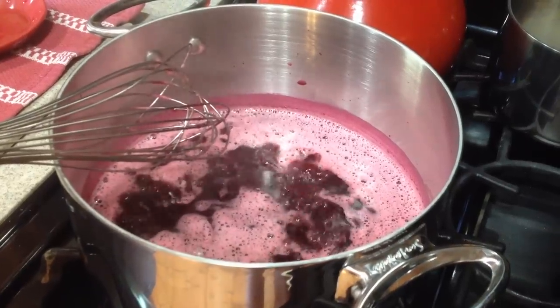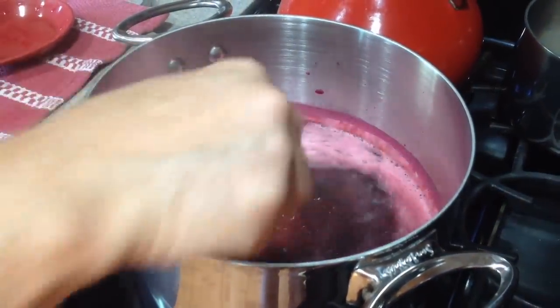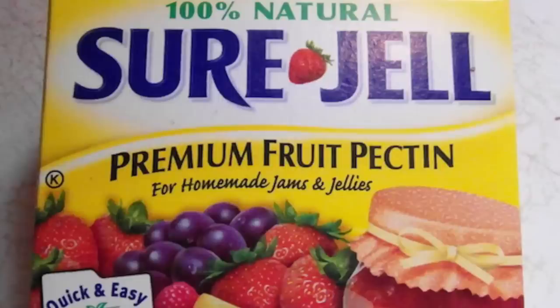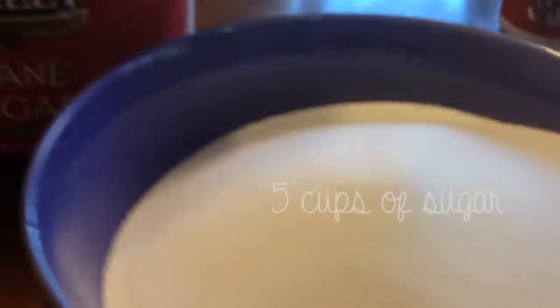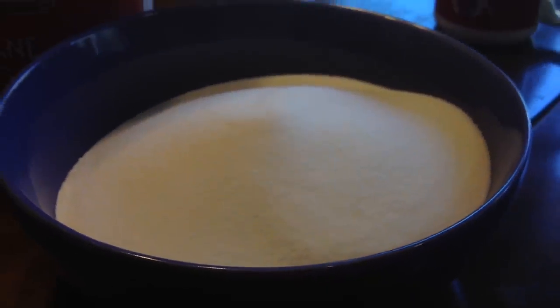Strain your pomegranate juice again through a damp cheesecloth, then fill 3/4 cup of juice in the sauce pot. Stir in your pectin and sugar into the juice and bring it to a rolling boil. Next, stir in your sugar, return to a rolling boil, and boil for exactly one minute.